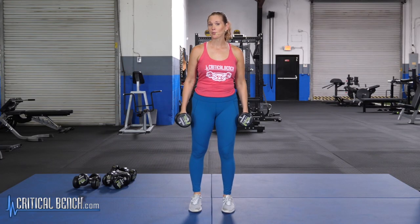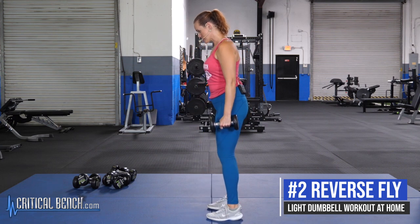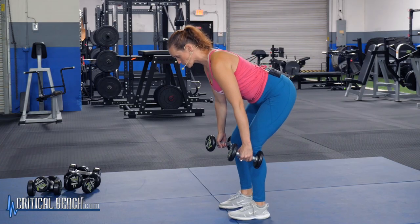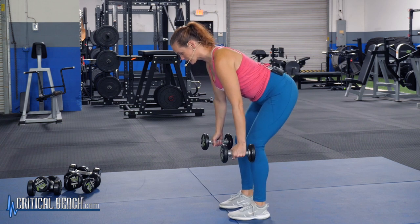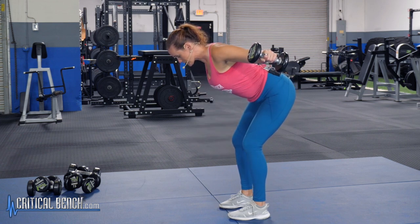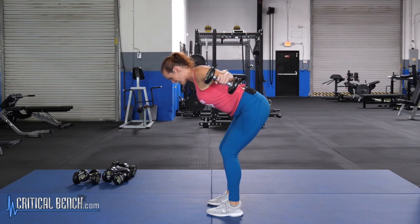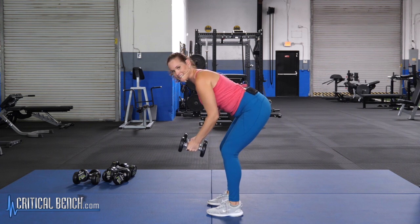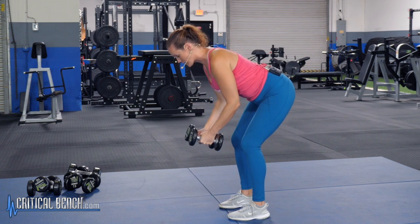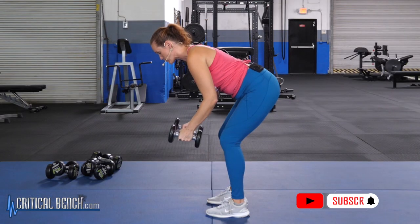You may need to drop your dumbbell weight a little for the reverse fly. Feet right under your hips, shoulders back and down, push your booty back toward the wall behind you. Keep that back nice and straight — no rounding over. Keep a little softness in those elbows and lift out to the side, really focusing on squeezing right between those shoulder blades — like you're trying to squeeze a pencil on your back. Bring it up to about shoulder height, then all the way back down.